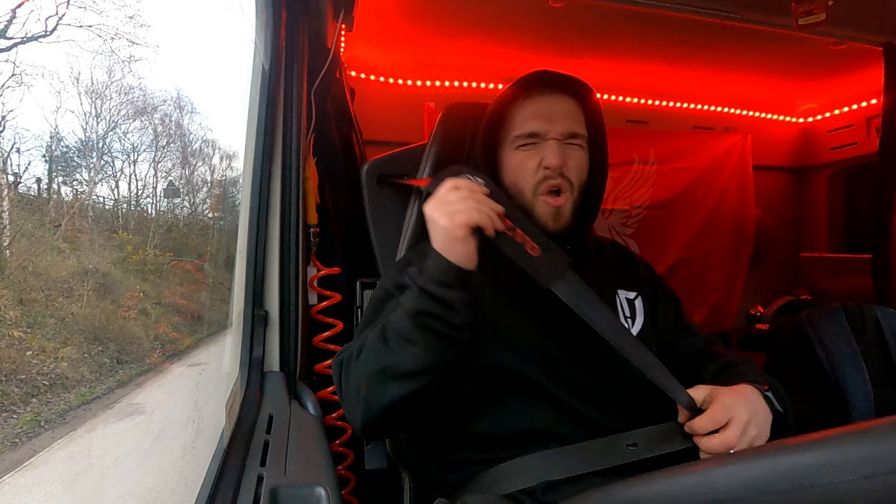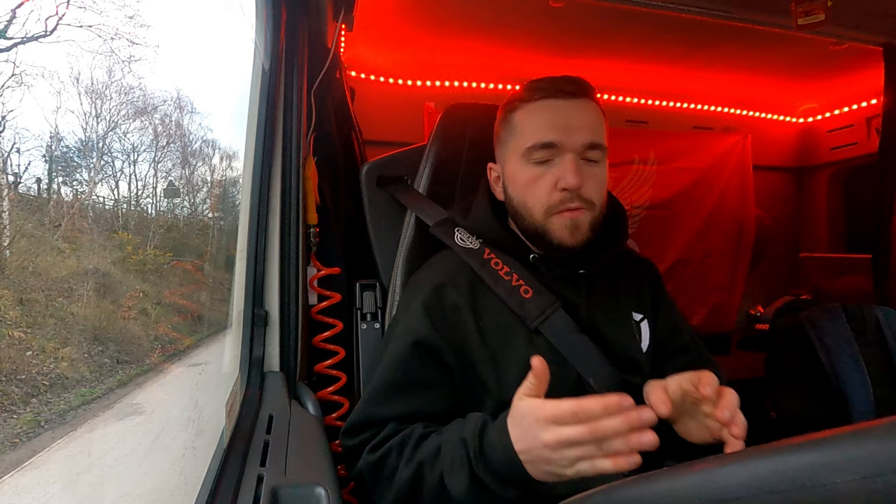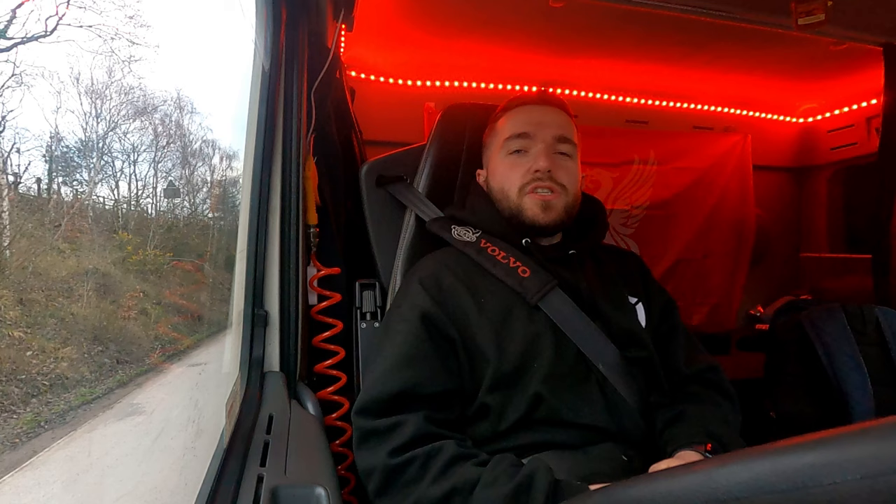I'm not doing this video to say I know everything — I've had a lot of people ask me to do this type of video so I'm just doing it. To be honest, at the end of the day no one's going to fully understand this just from watching one video. You've got to have experience and do it for a while before it really sinks in. It didn't fully sink in for me for the first year or two of driving.